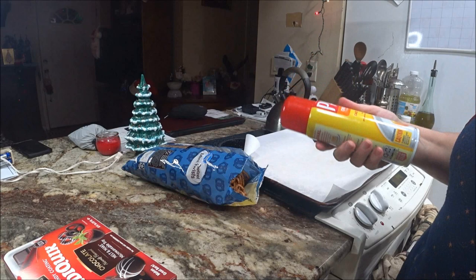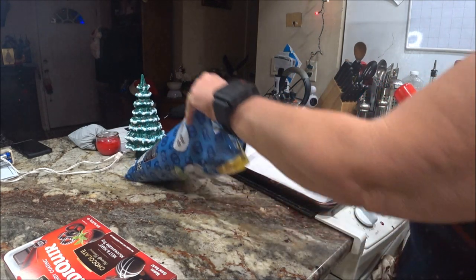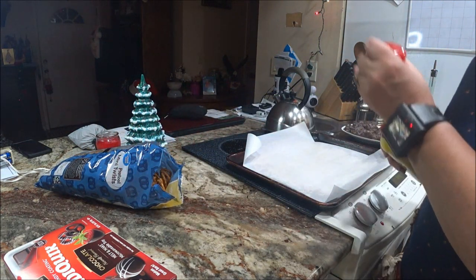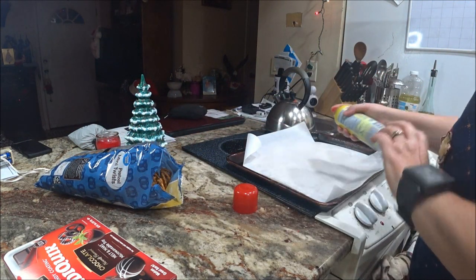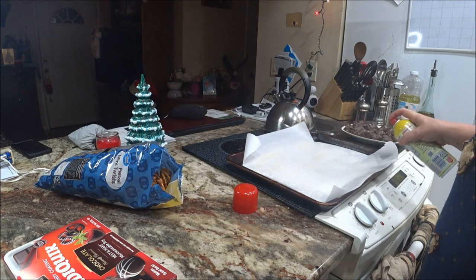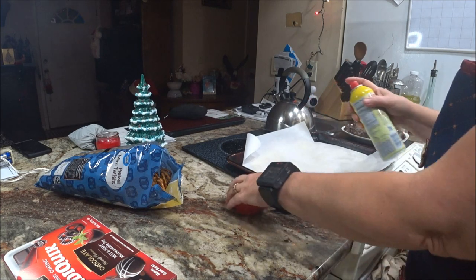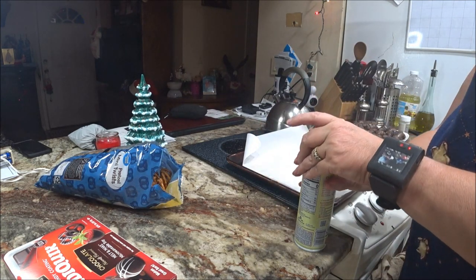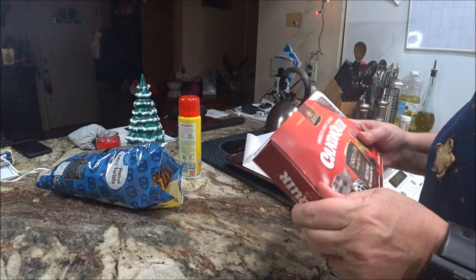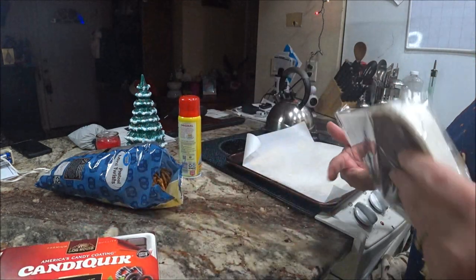The first step — I got some parchment paper, I put it on my cookie sheet. I opened up my pretzels. I'm not going to use the whole bag, just enough so you guys can see. I'm going to spray this on the parchment paper so it doesn't stick — very good tip. Then we're going to take the chocolate and put it in the microwave. I'll be back after it melts.